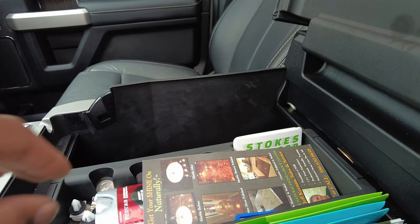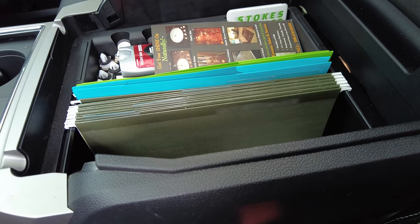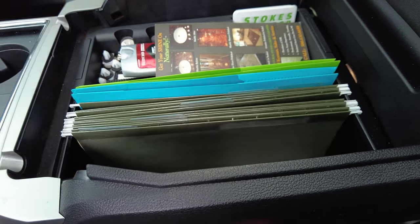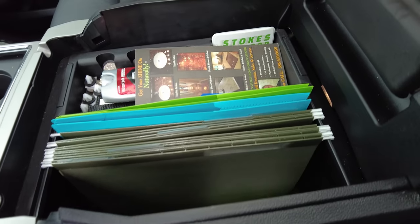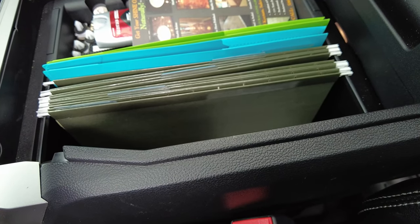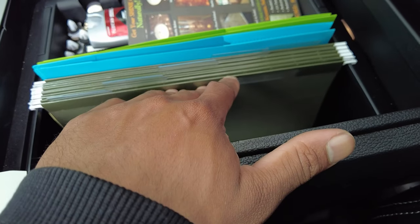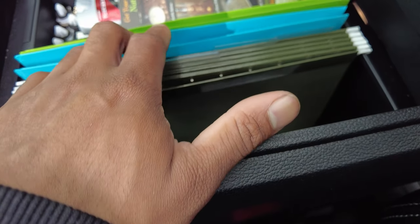Why would you want to do this? Well, for me, having this little file organizer really makes good use of the center console. It lets me store contracts — I can't show them — but my snow plowing contracts I just put them in here. I do snow plowing, lawn mowing, landscaping, and everything is pretty much in the cloud, but every once in a while I'll have a contract for snow or whatever, get it signed, and since I don't have an official office I'll just put them in here.